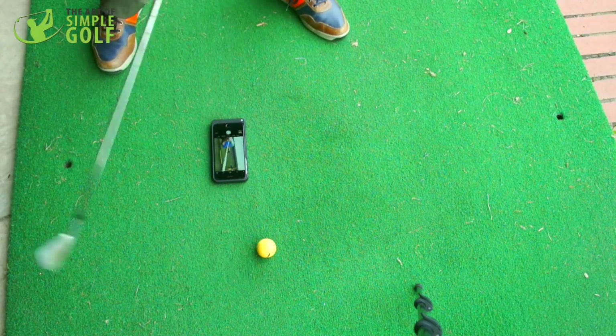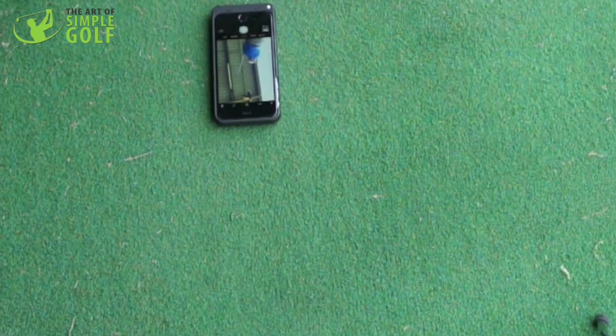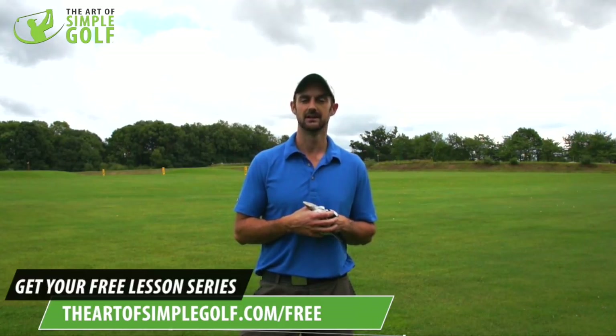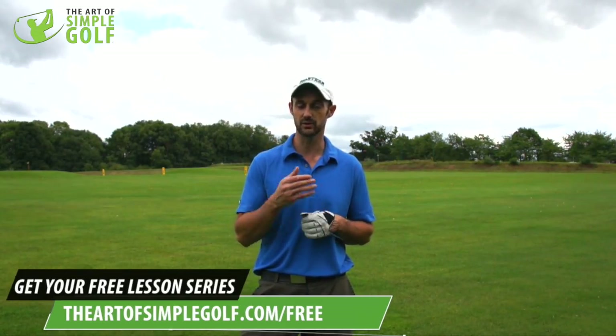That's basically it — one of my sneaky practice drills that pretty much every time gets me dialed in. If you liked that really simple tip, go to artofsimplegolf.com/free where you'll get a fabulous series covering the biggest distance myth and other key lessons that can transform many facets of your golf game. Please like and subscribe to the channel and come join the community — thanks ever so much.